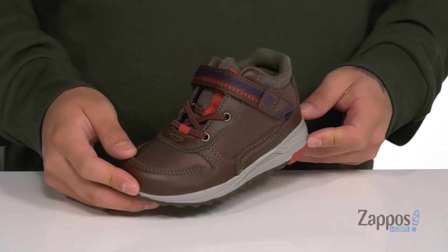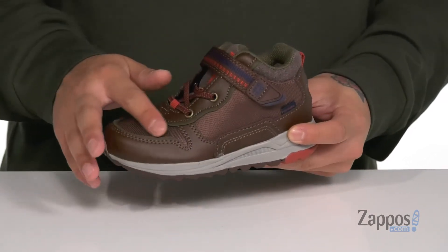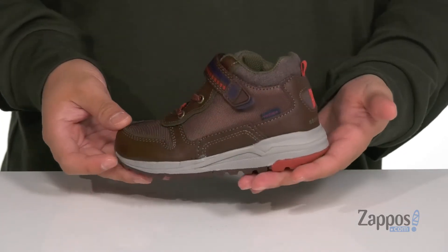Hey, it's Andrew from Zappos and this is the M2P Nate from Stride Rite. This stylish shoe from Stride Rite is part of the Made-to-Play collection and features a combination of durable leather and breathable mesh. It's got a machine washable design so it's easy to clean and maintain.